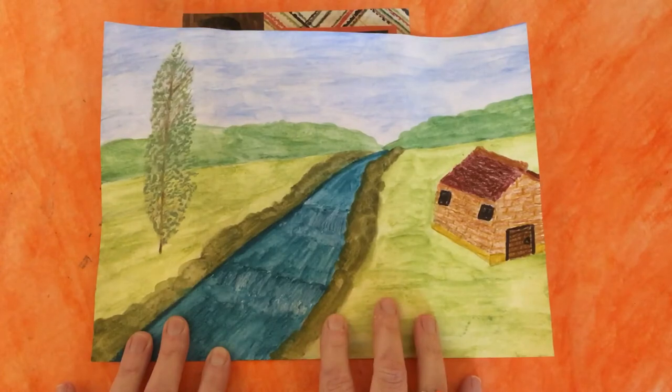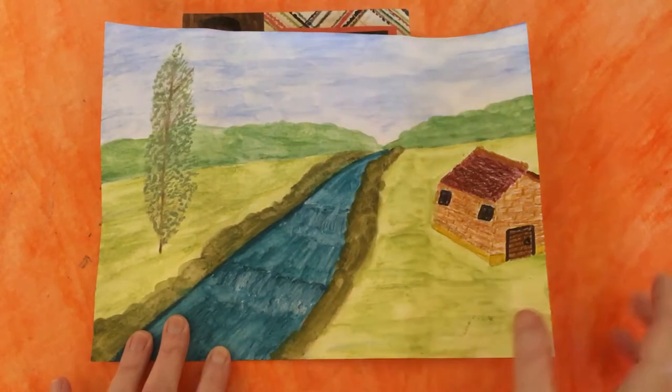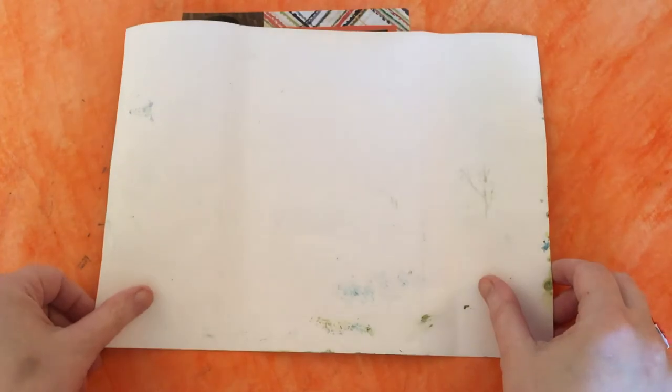To begin with, for a five by seven card you will need a painting that is 11 and a half by eight inches. We're going to turn it over — there's no scoring, there's not even any cutting to do. We're going to use our greeting card as our guide for our fold.